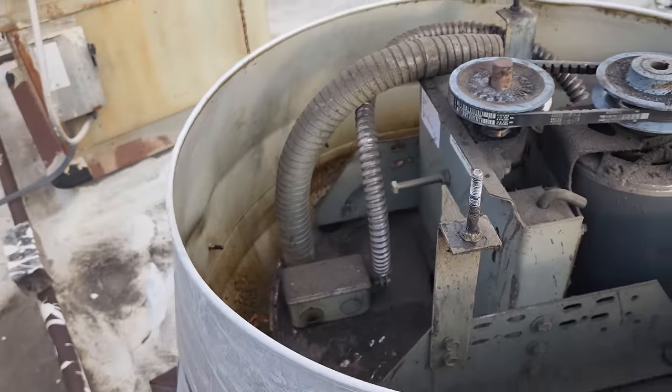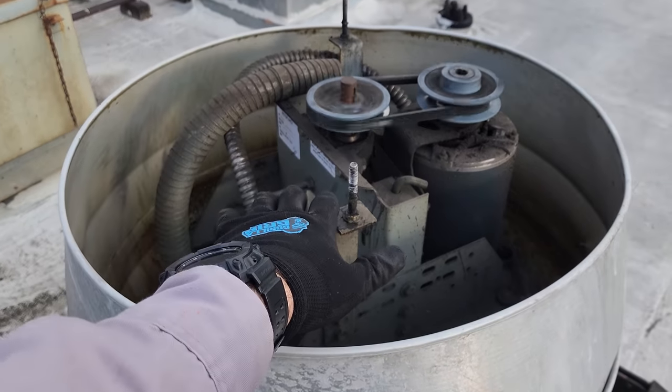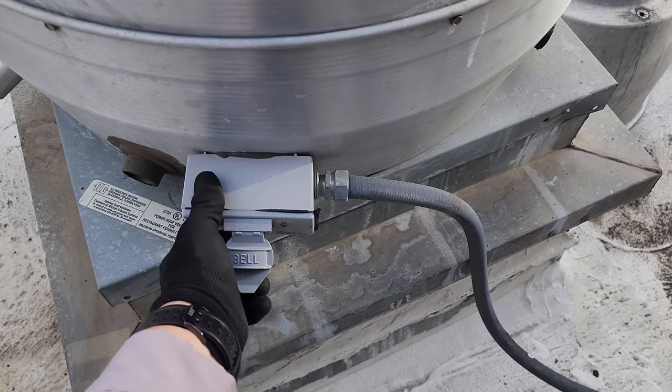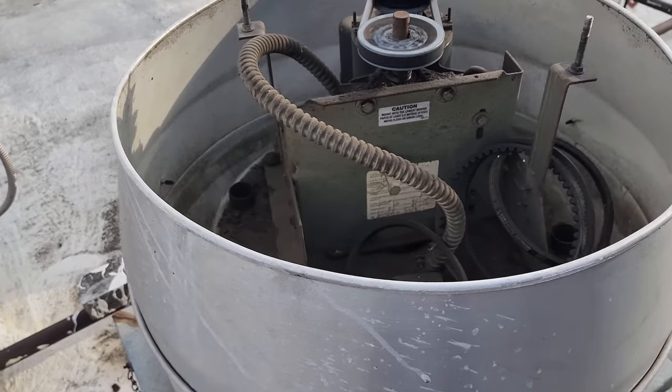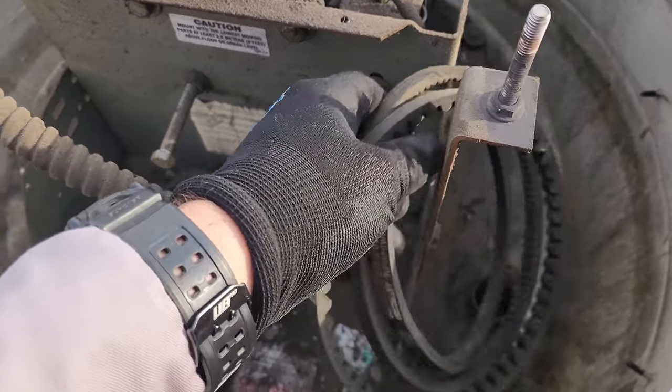I put it on there and started it up — now we're actually moving air. Then we're going to investigate every other fan. Got our next fan; let's have a look and see how bad this belt is.